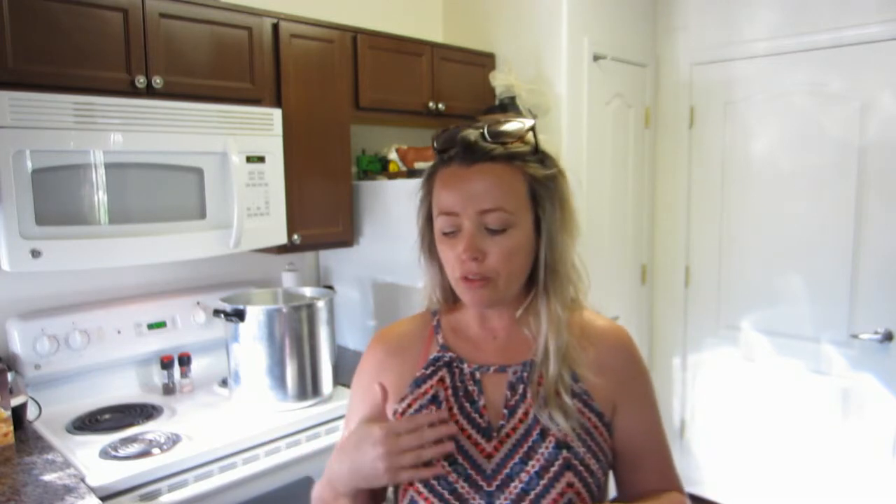I honestly thought I would be safe canning this recipe because I didn't put eggs, milk, or breadcrumbs in it. But it was pointed out to me by a fellow YouTuber that it's the density of the meat as well — since I was canning raw ground meat and had not par-cooked it, there is concern about heat penetration.